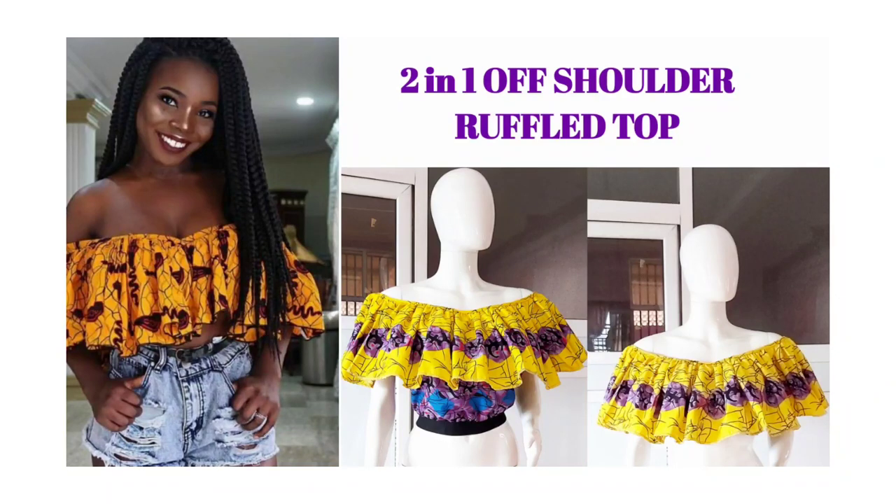Hi guys, welcome back to my YouTube channel. Today we'll be learning how to make a two-in-one off shoulder ruffle top. You could work it as a top or as a bra top, so let's get started.